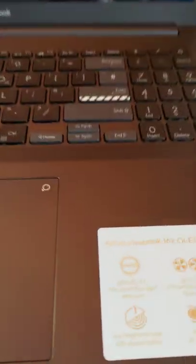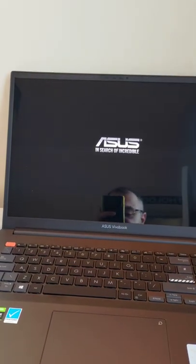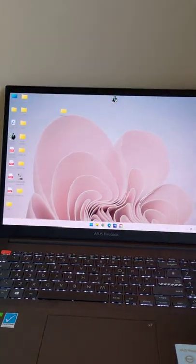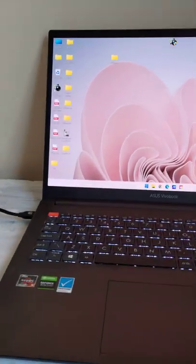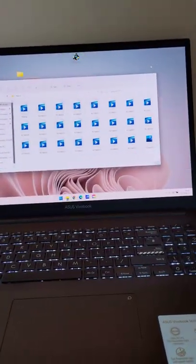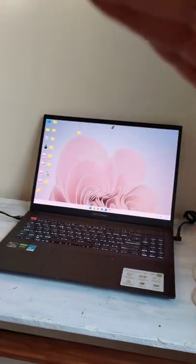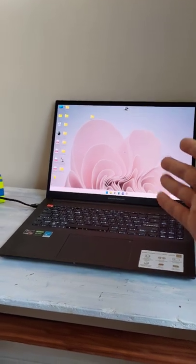This is the Asus VivoBook 16x OLED. Let's see how quickly it turns on — start counting: one, two, three, four, five, six. Six seconds and we're in. I can open things now. Six seconds — the fastest I've ever seen. It's almost like a mirrorless DSLR camera. Look at that, six seconds.